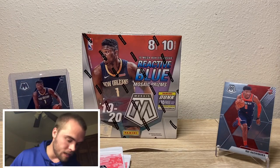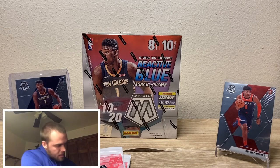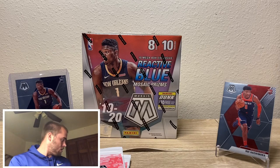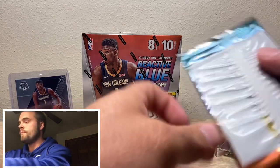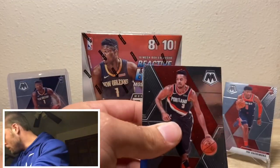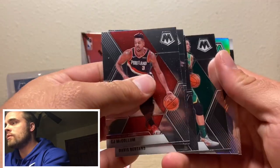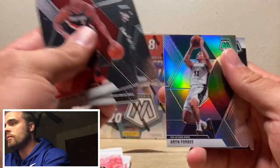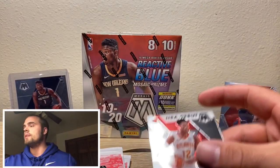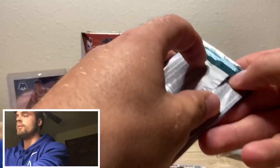We can't find Kyler Murray in any of my Prism boxes, but we sure can find Zion — as we have the past few times. Actually, just once I believe. Boom — we got a silver. Rookie silver? No — Bryn Forbes. NBA debut. DeAndre Hunter. That's a pretty good card, pretty good player to have right there.